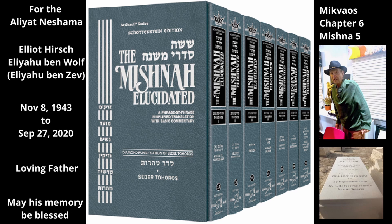Rebbe Yehuda says: in the case of a large vessel, an opening of fort vachim is needed to make the water in it part of the mikvah. And in the case of a small vessel, most of its wall must be opened to the mikvah.